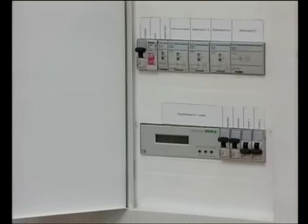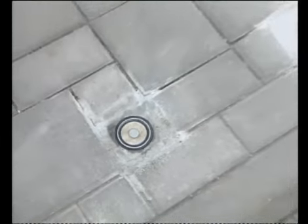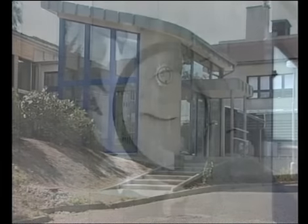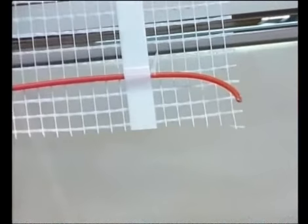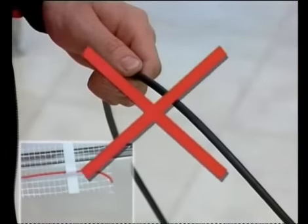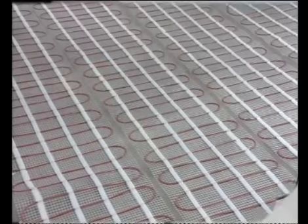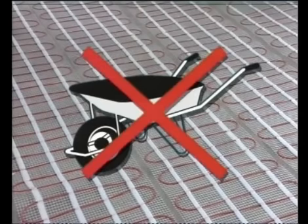After installation and measuring are complete, the whole surface is covered with sand and tiles are laid down as a final surface. Warning: neither the EchoFloor heating mat nor the cable can be cut. You cannot push a wheelbarrow over either the mat or the cable, or put heavy or sharp objects on them.